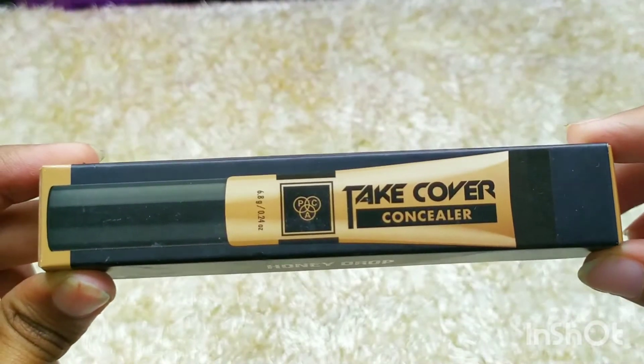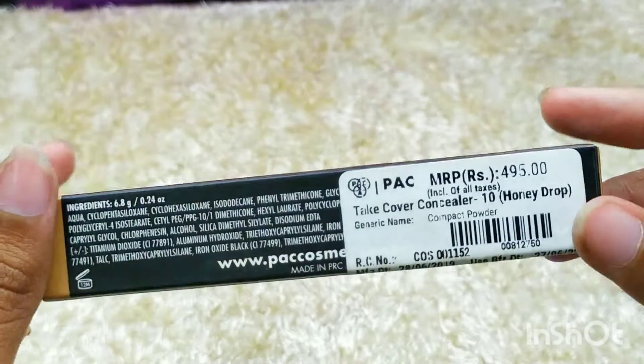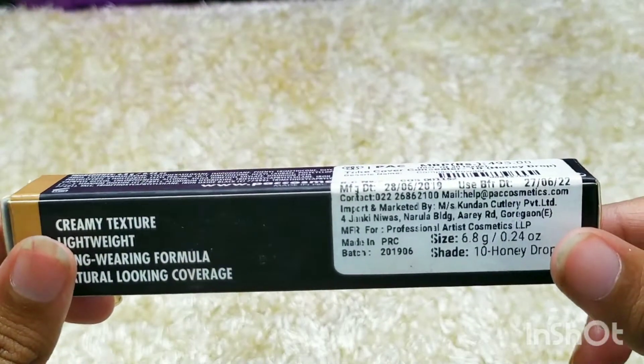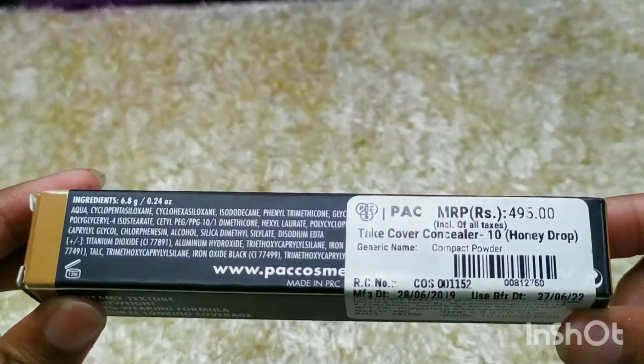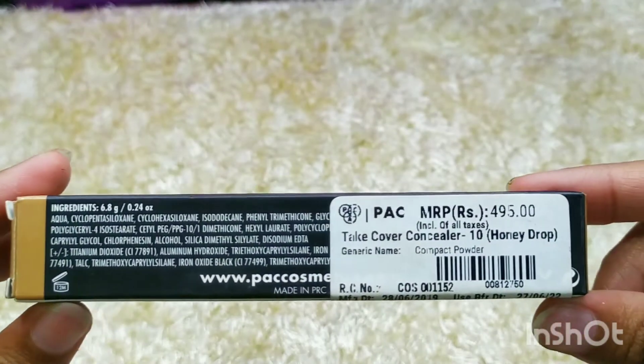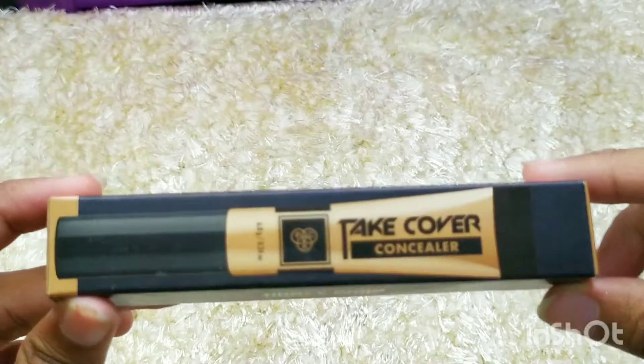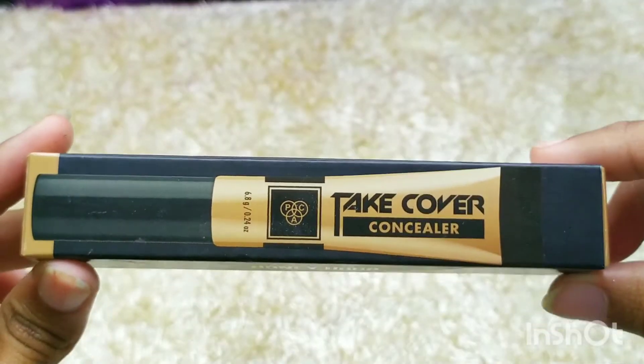Let's talk about the packaging first. The concealer comes in normal cardboard packaging. It has the shade mentioned on it, the picture is printed, and you have the quantity, price, expiry date, website, and shade all mentioned on the packaging. When you open it, you have the concealer.